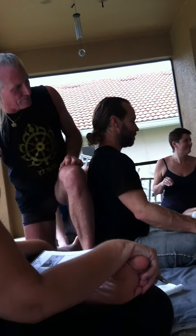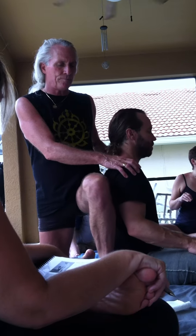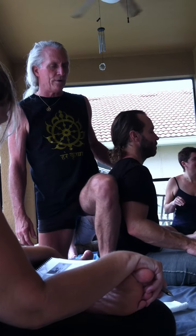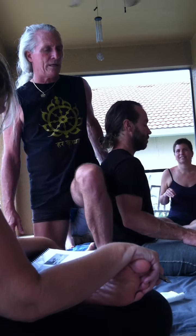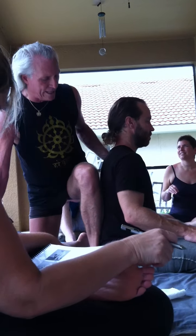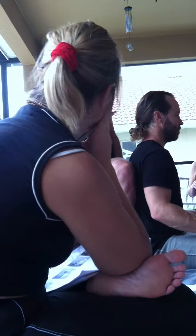This one, you guys, is really allowing the receiver to feel all of this support system right here. All of that support. Some of us might need to slide up a little bit more depending. Some of us can actually use our leg for support like that. Whatever it is, the person wants to feel that warmth and like so.